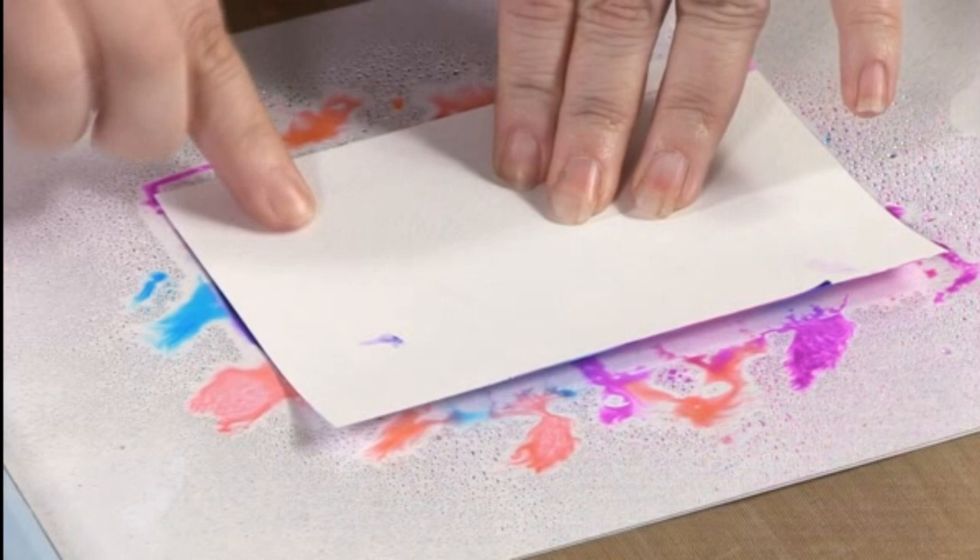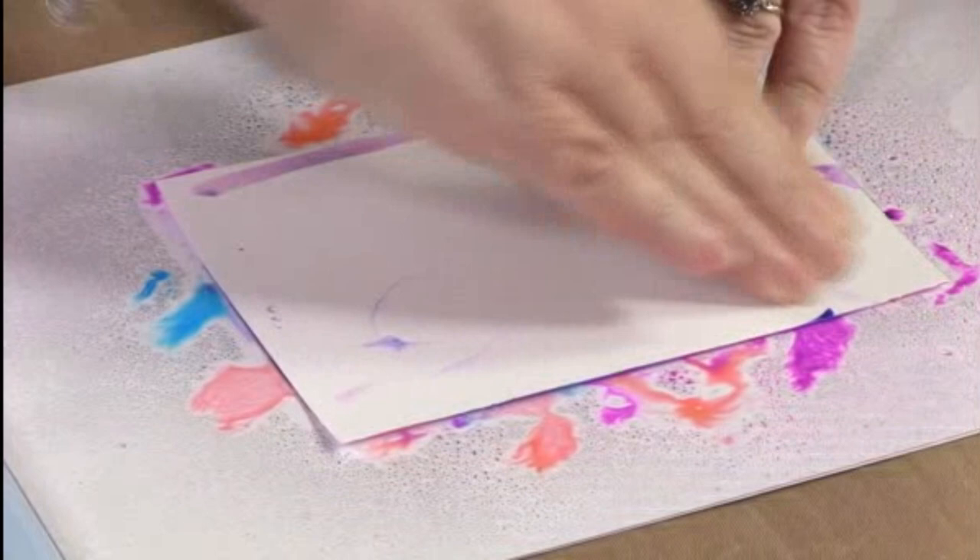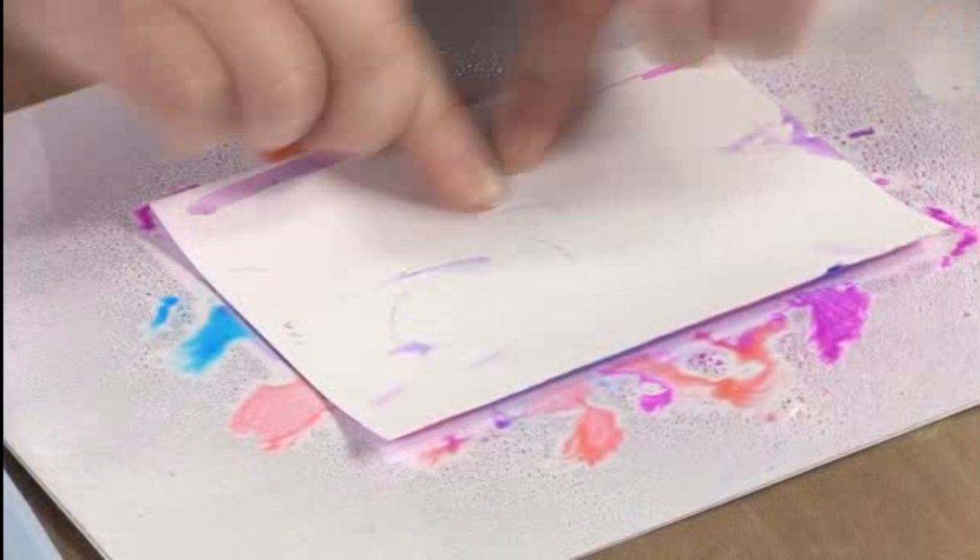You can move it around if you want for a slightly different effect. What you're doing is absorbing all that water and dye from the acetate into your background card.